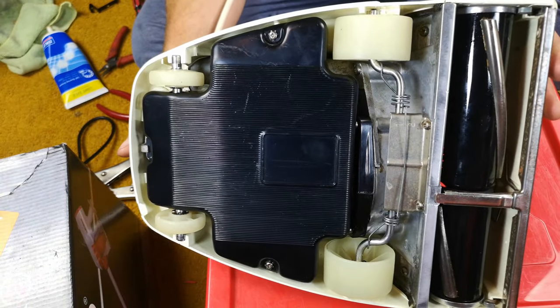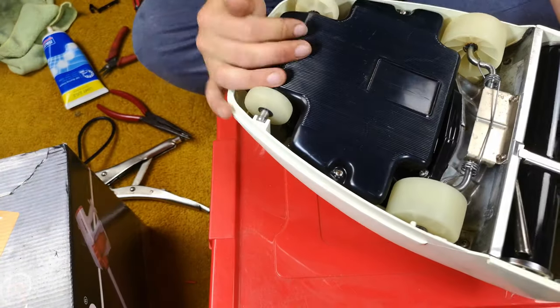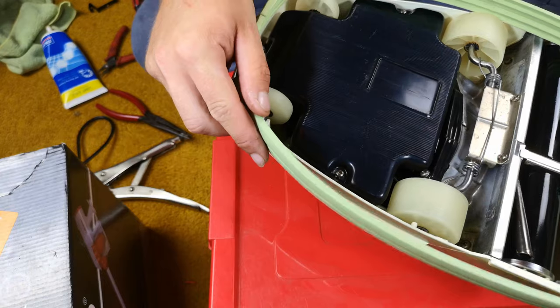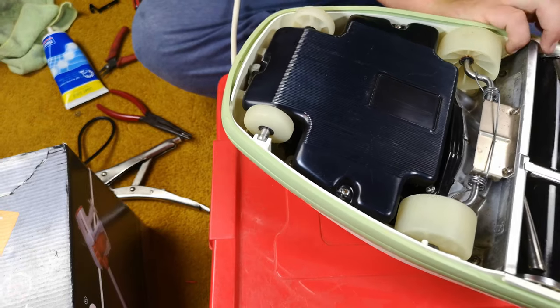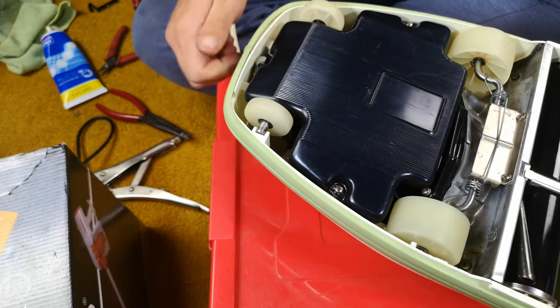We may as well pop the lovely green furniture guard on because it's easier this way. Since we have now fitted our cable, I like to do this sort of stuff after I've washed my hands, because on the Hoover Junior you always get grubby doing the inside.